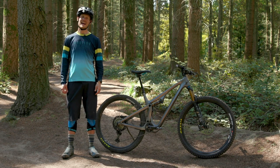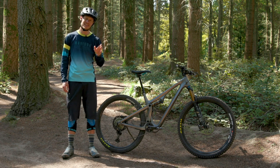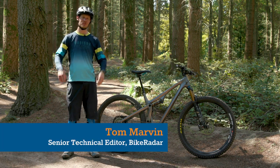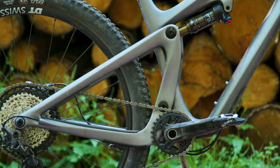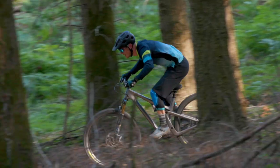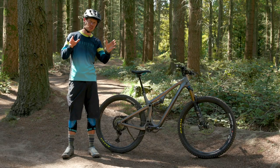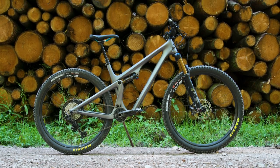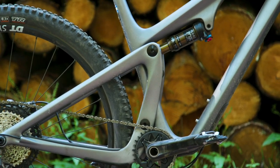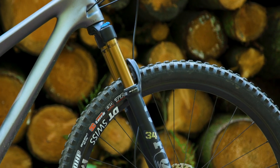This is the brand new Yeti SB115 and for want of a better phrase, it's their new downcountry bike. Now what is downcountry? They're kind of jacked up XC bikes that are a little bit more capable than a traditional XC race bike. It's got 115mm of rear wheel travel and that's paired with a 130mm fork at the front.